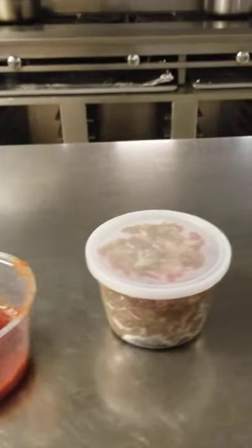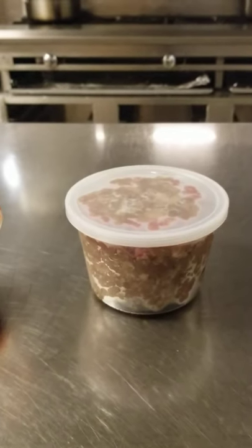We've got ground beef — about one pound of lean ground beef — a china cap, a spoon, a bowl, and your mirepoix.